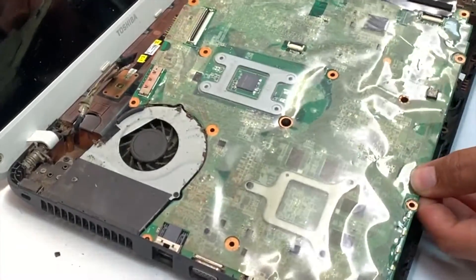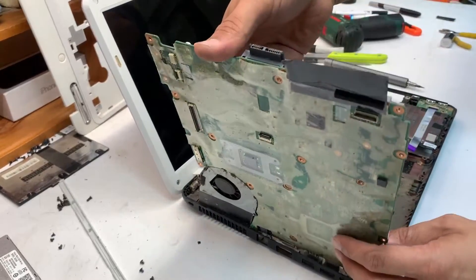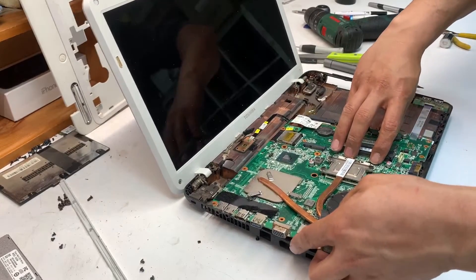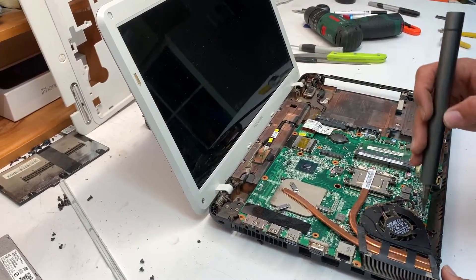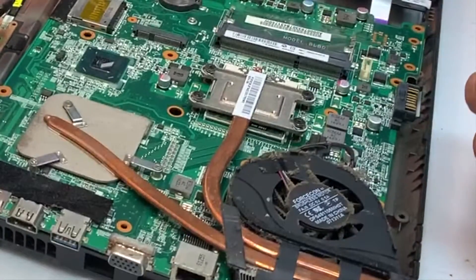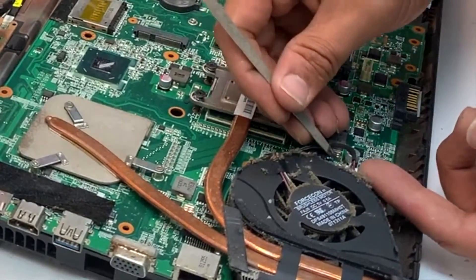There is one cable under the motherboard for the Wi-Fi — pull it out. Now for the fan cleaning: remove the heat sinks, or at least that's how I do it. Remove the four screws for the CPU and three screws for the GPU, and disconnect the fan cable.